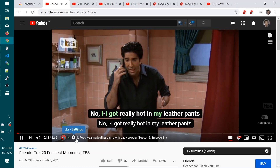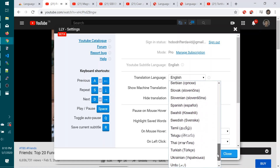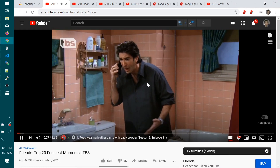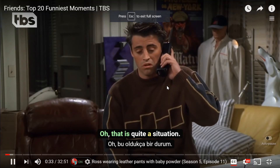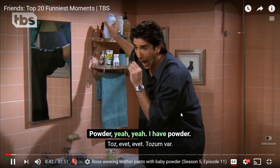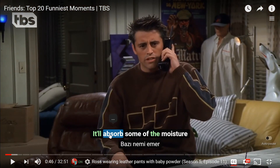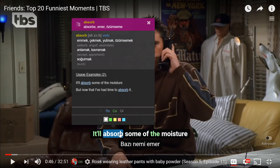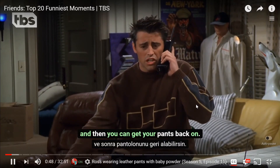I got really hot in my leather pants, so I took them off, but they must have shrunk from the sweat or something, or my legs expanded from the heat. But I can't get them back on, Joey. I can't. Oh, that is quite a situation. Do you see any, like, powder? I have powder. Sprinkle some of that on your legs. It'll absorb some of the moisture, and then you can get your pants back on.